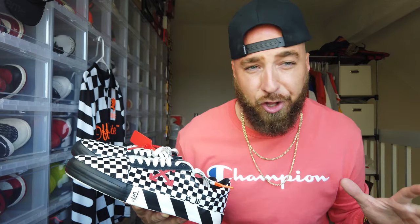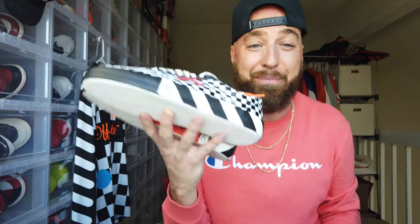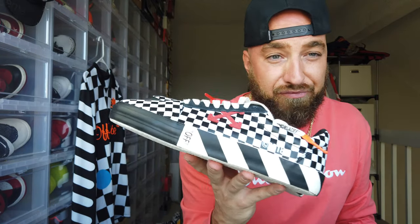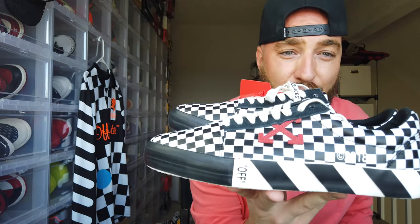At $300 I absolutely love them. At $350 I still want to cop. Anything more than that and I start falling out of love — I might have to sell some other shoes to justify it. I don't know if I'd pay over $350 for this sneaker. Let me know what you guys think in the comments below. I hope you enjoyed the review on the shoe and the Off-White jersey. Stay tuned for the on-feet content — as always, thank you guys for supporting everything I do. I love you all and I'll see you tomorrow.